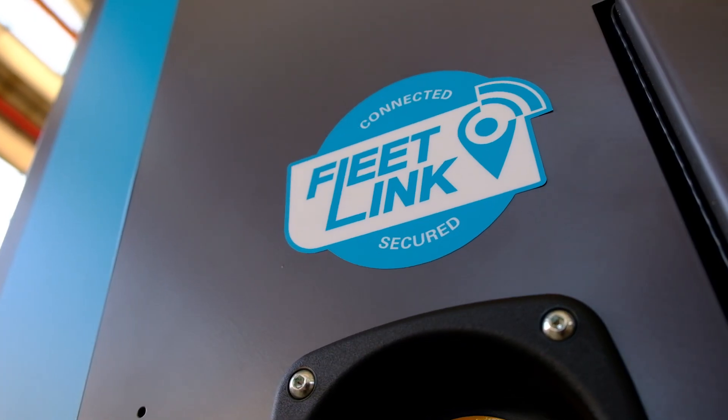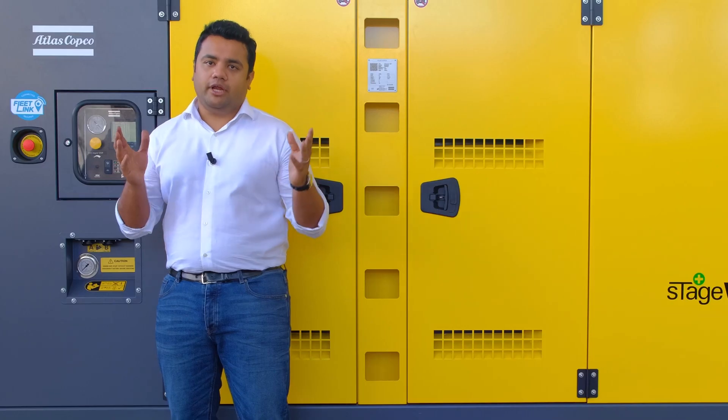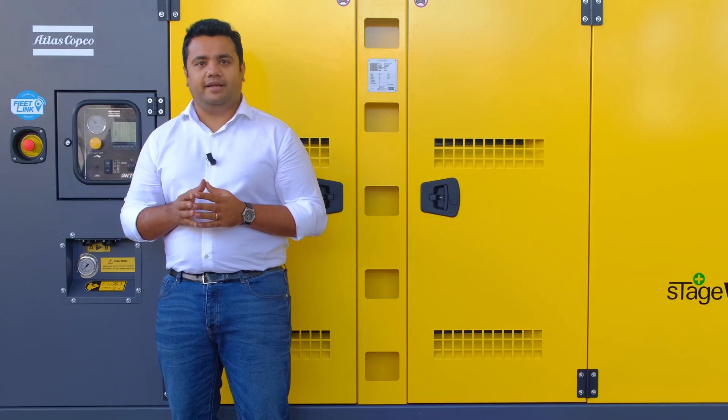With the FleetLink telematic system, you can remotely access all vital parameters of your pump, ensuring continuous operation and efficient maintenance.